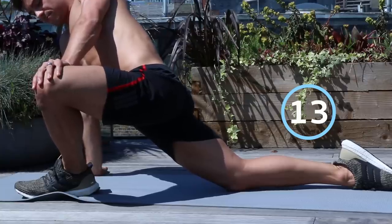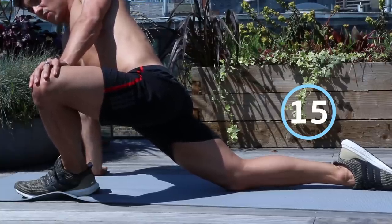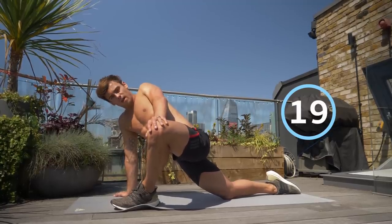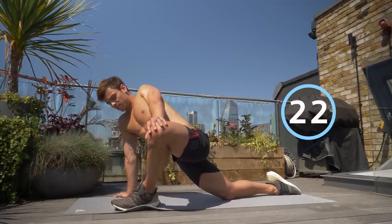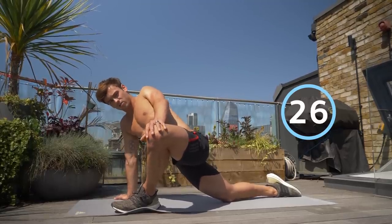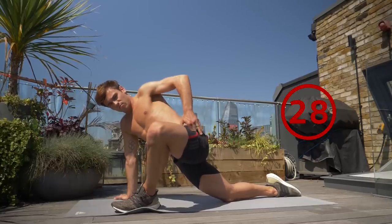Breathe into it. Some people will find the stretch harder than others because some people naturally have slightly more flexible hips. But just keep working this stretch — it will be beneficial for everyone, especially if you have a bad back. Working on your hips could be a really good thing.